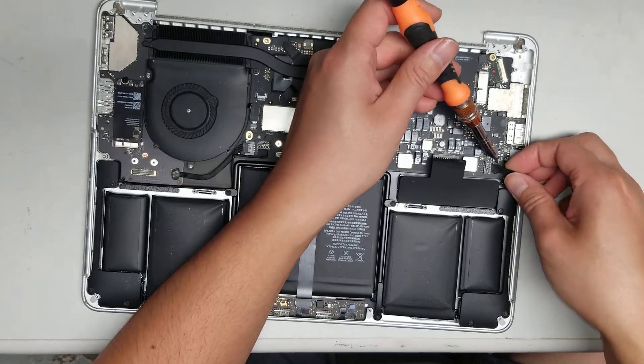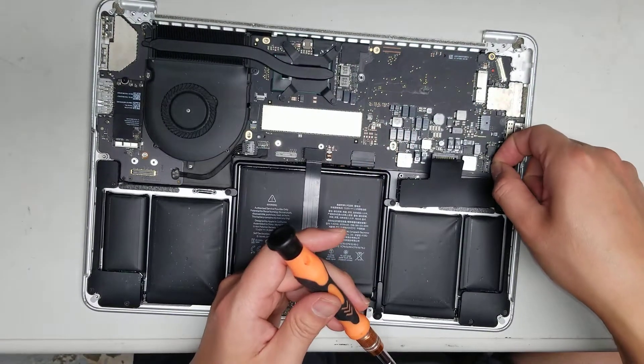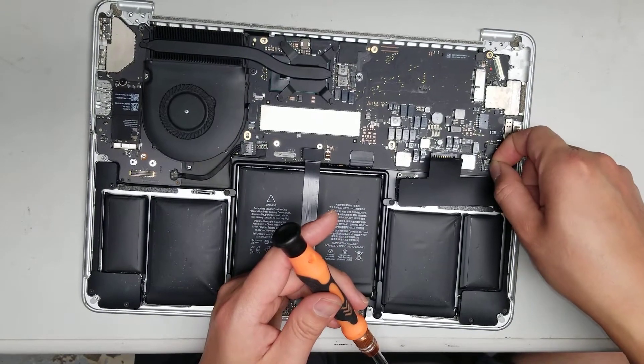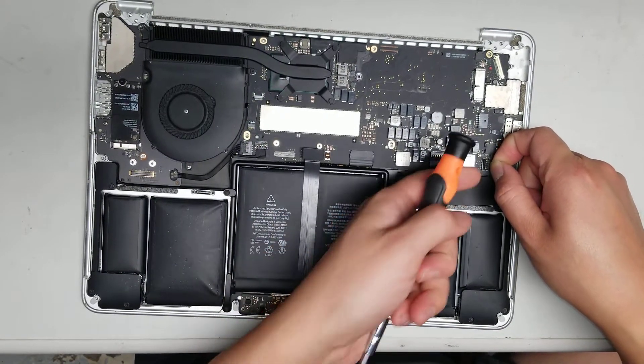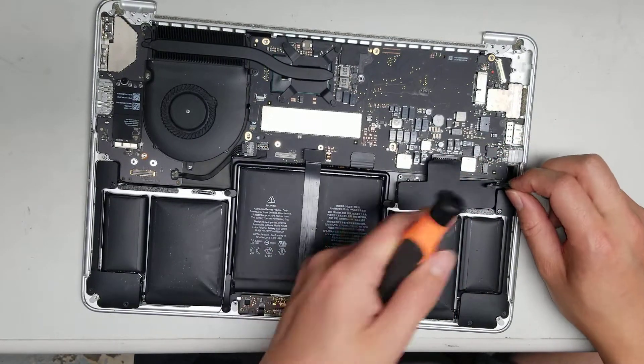Then there's the speaker connector. To remove it, go as close to the corner as you can and pull on this cable — be careful, you don't want to break it. After you pull that up, slide your nail or pry tool around the front and it'll come out.